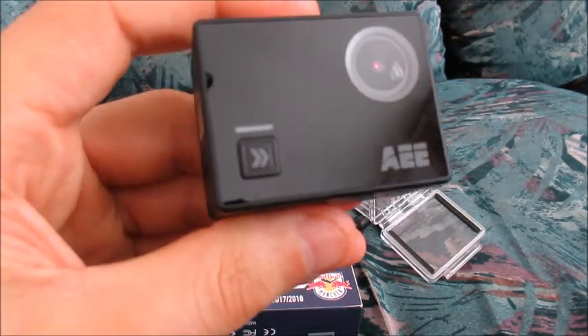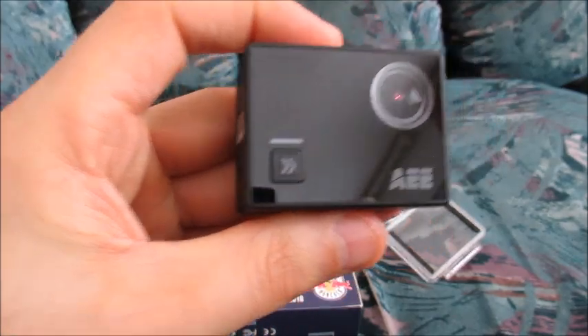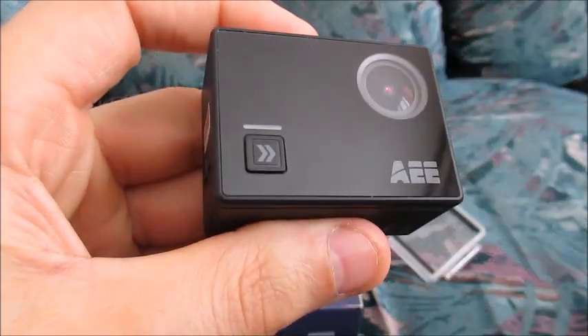So what can I say about the photos on this camera? There are a few settings here. I chose the 12 megapixel setting and the photos are just about what I would expect from a cheap budget-friendly action camera. The photos are actually okay.